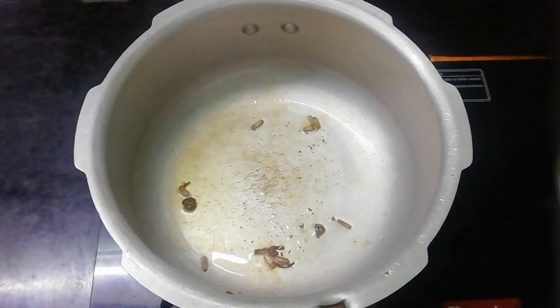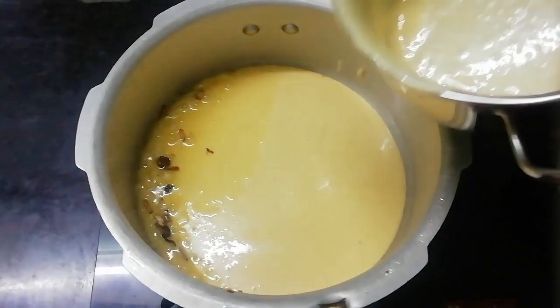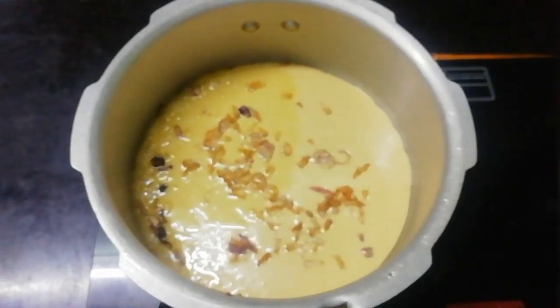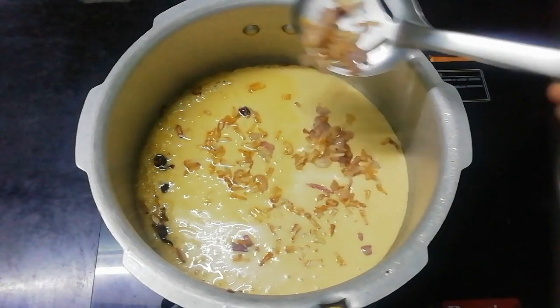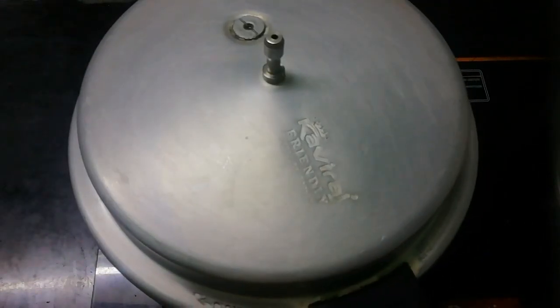Add more salad to the rice. The water is full — add the water on low flame. Now we have to cook in our cooker for 15 minutes. It is necessary to cook for 15 minutes.